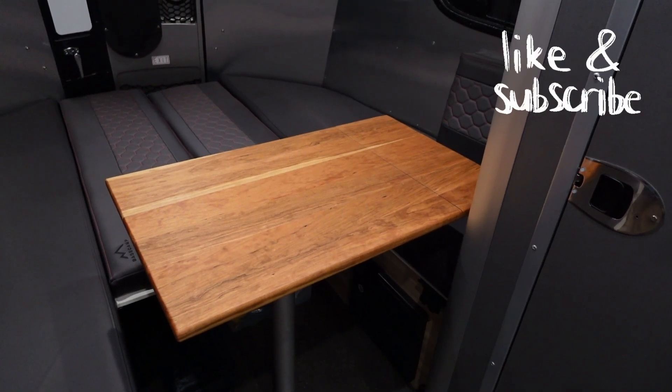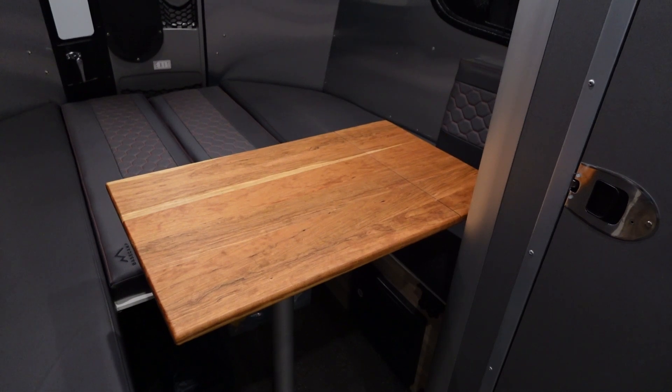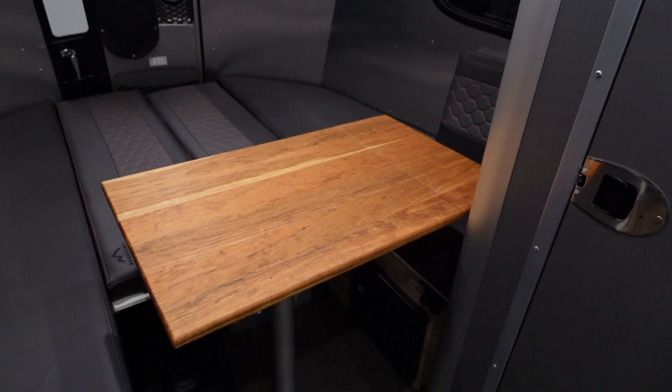Hi there, Rhonda here with Rhonda's Two Cents Worth. Welcome to the channel. Today I'm going to show you what I've added to my Airstream Basecamp 16X.